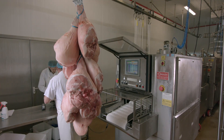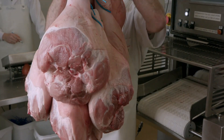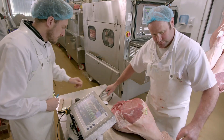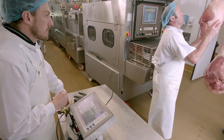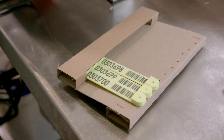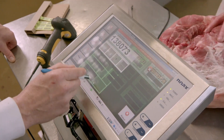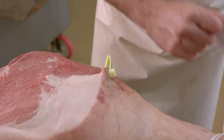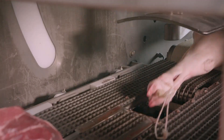Once the animals reach a weight of about 150 kilograms, which usually takes a year to 15 months, they go to the slaughterhouse. Each carcass is then stamped with an identification number. Traditional ham is made from the hind legs. The first step is to weigh each numbered leg and tag it with a unique code. The code records the weight, the farm from which the animal came, the slaughter date, and when the carcass arrived at the processor.